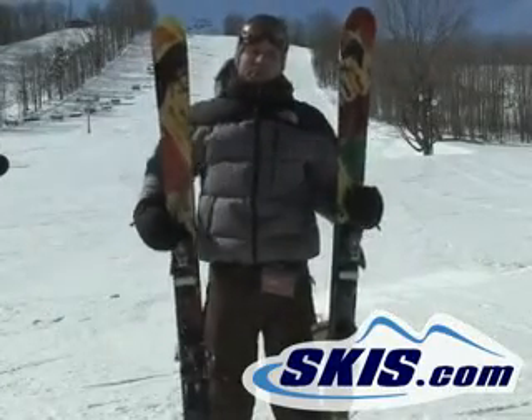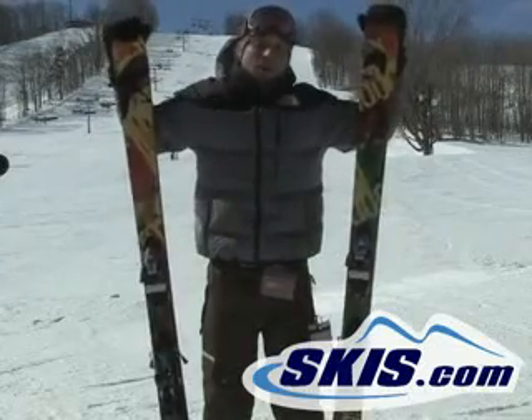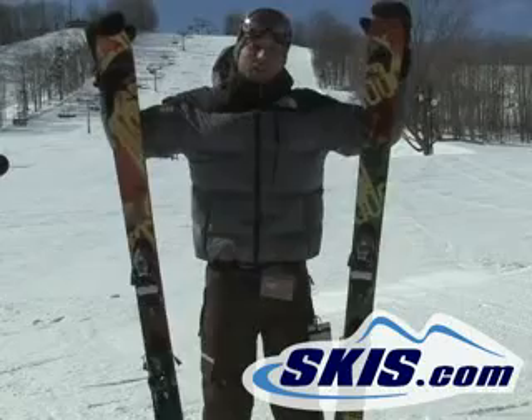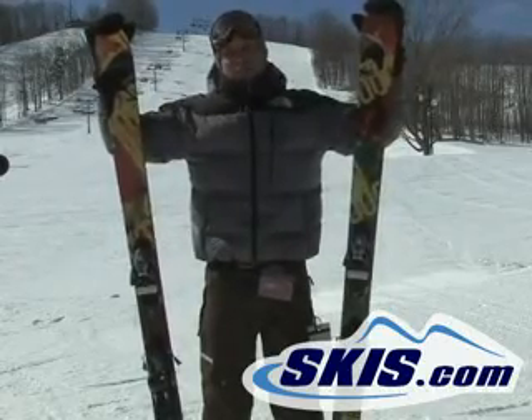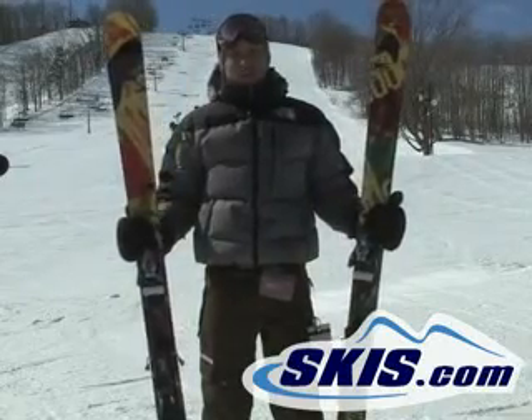Hi, I'm Kevin here with the Armada AR6. This is a carryover ski for Armada — still their all-mountain pipe park twin ski. Really solid performer, good all-mountain ski. It's very stable, easy to initiate the turn, but it's also their park specialist as well.